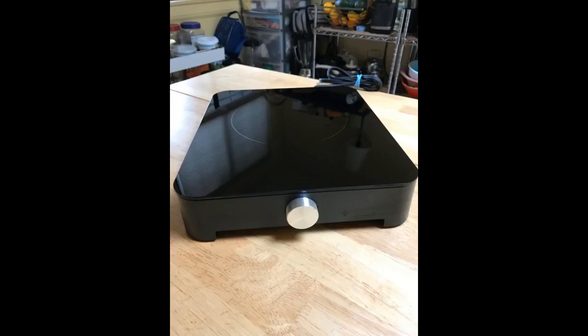The electronic induction cooktop is well constructed and has a sleekly attractive design. It is functionally safe, quiet, and time efficient — easy to clean and maintains precise temperatures over extended periods of operation.